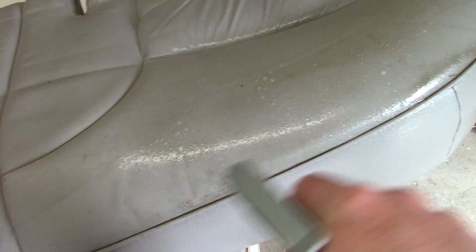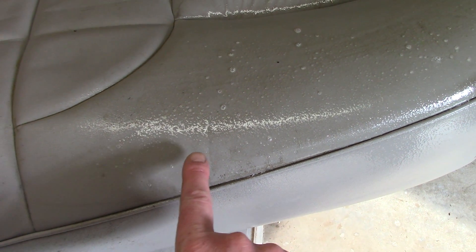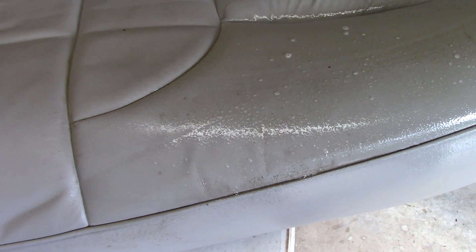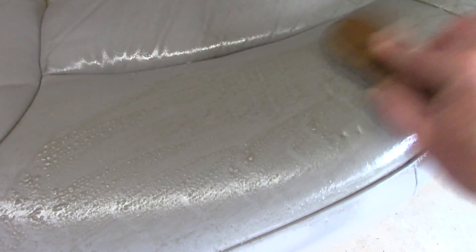You'll notice when I spray it how it begins to break down the dirt, the grease, the grime — it just starts melting it. I don't know if any of you guys are using this stuff, but it is so impressive to me. I'll get the little brush to get inside the tracks. It's not obnoxious — I'm working really close to it and it doesn't seem to be a problem. I'm not hacking, I'm not gagging.